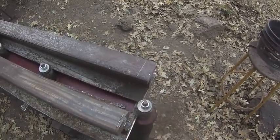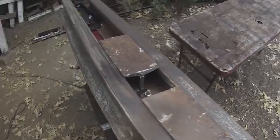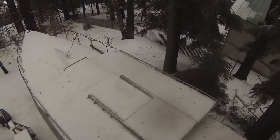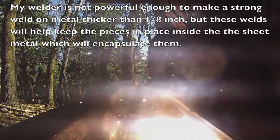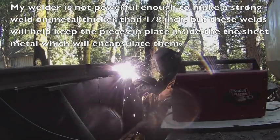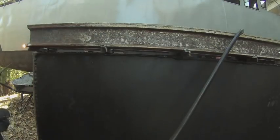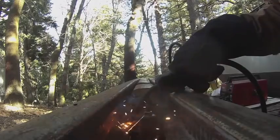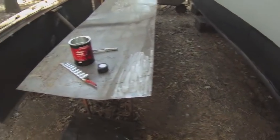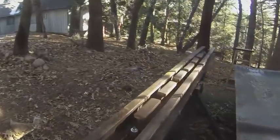It took about four hours to make these two cuts and the cuts that created all these smaller pieces. First snow of the year — only about an inch. It's going to be in the 30s all day today, which means the ground is really hard and I'll be able to move the engine hoist around on it to lift this very heavy piece of metal — it's over 800 pounds.